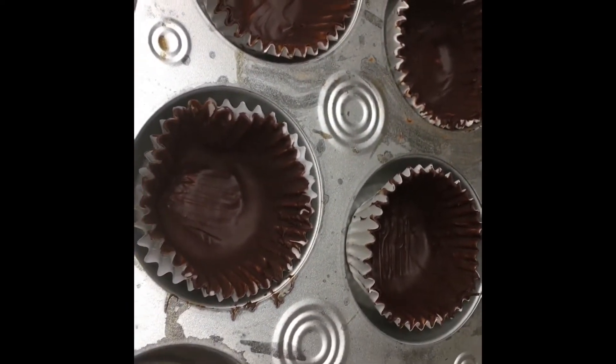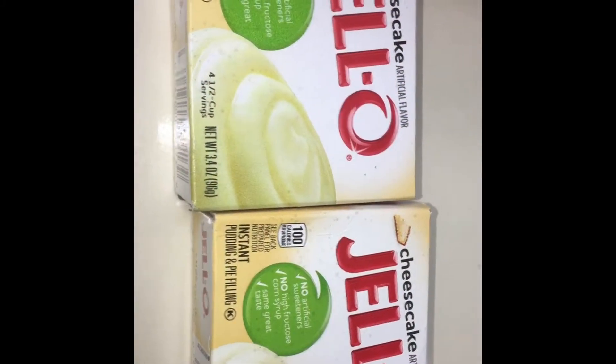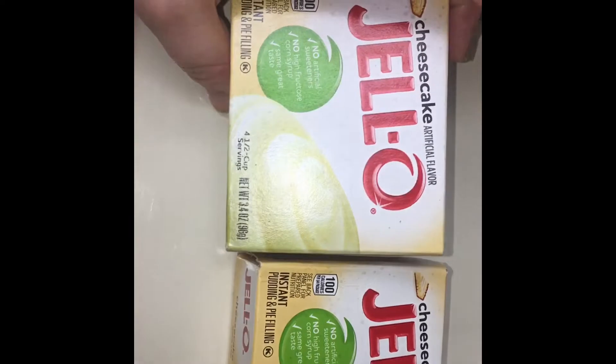Then freeze it again for at least 30 to 45 minutes. Now that the chocolate cups are in the freezer, we're going to prepare the cheesecake Jell-O.